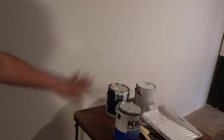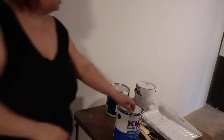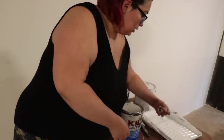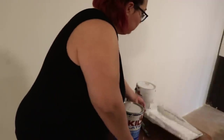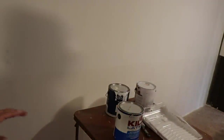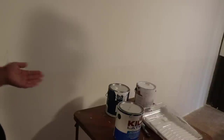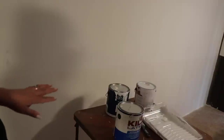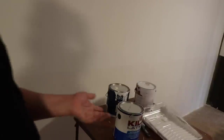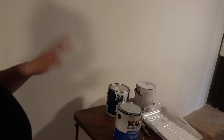I like to have everything I need in one spot, so I have this table set up right next to my wall. It has my primer, my paint, my paint sticks, pour spout, my brush, paint can opener, and my paint trays — the one on top is an empty clean disposable one. We're going to start with primer. You need to do two coats of primer before the drywall can actually be painted on. You cannot just put paint straight on this.